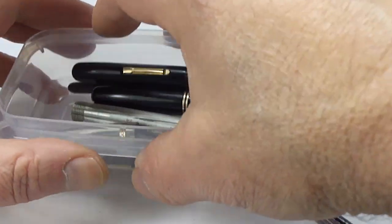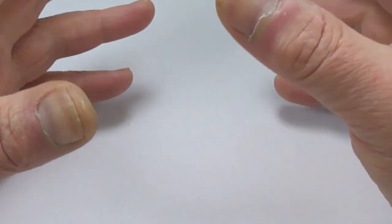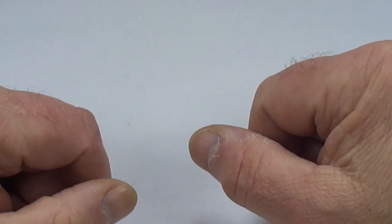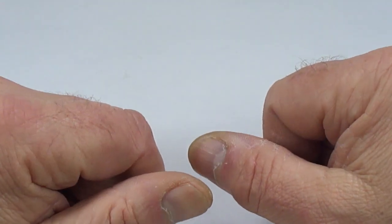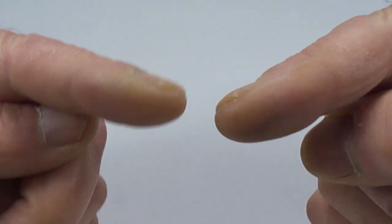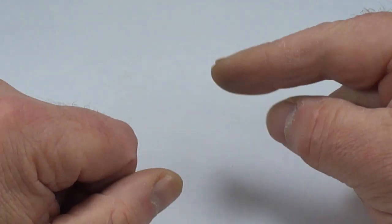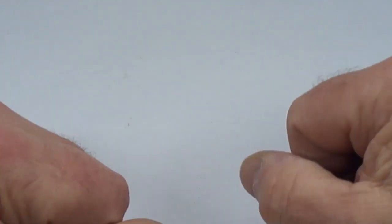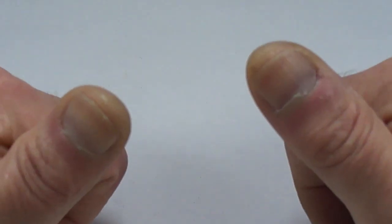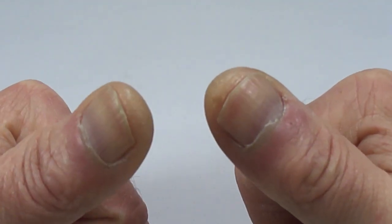So we'll put that with the rest of the parts and finish the pen off — put the nib in it, put a new sack in it, and we'll come back and do a review on that pen as well. Sorry it was a little long-winded — it's always difficult working over the camera at arm's length. I hope it was helpful. Don't try it at home if you don't feel confident; send it to somebody. Don't forget to leave a comment below, support my work if you can, and most importantly stay safe — we're all in this together. Bye bye.